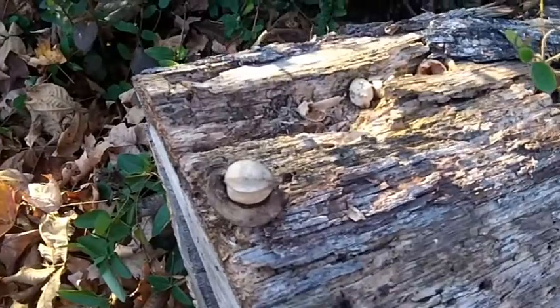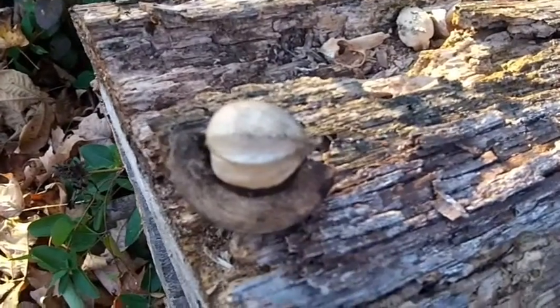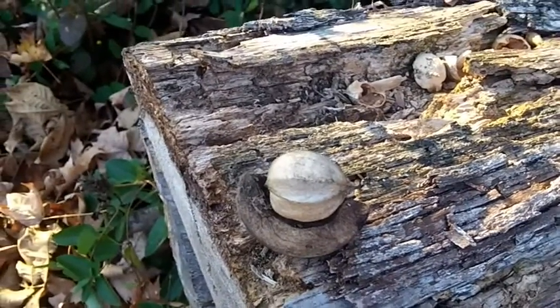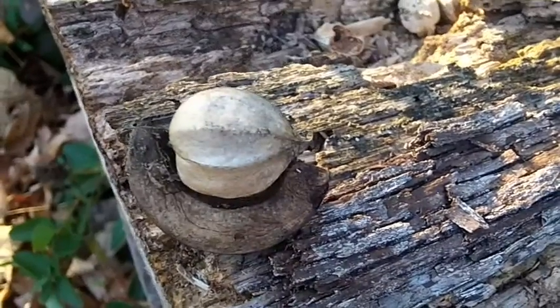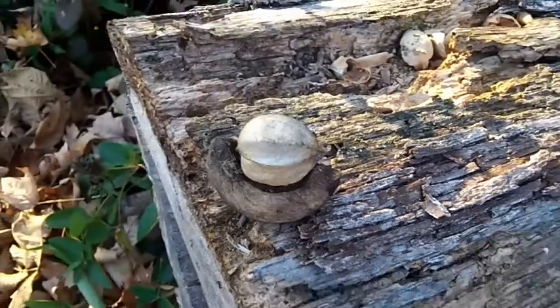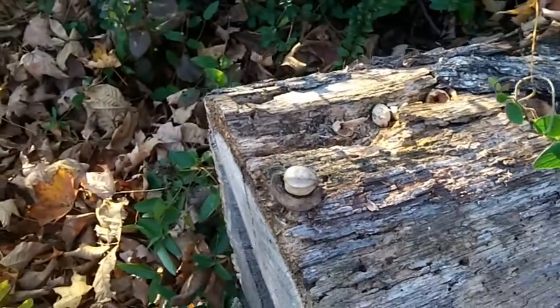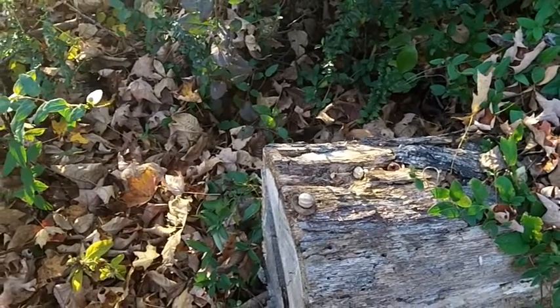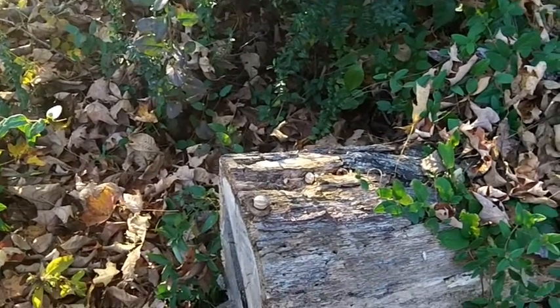I'm going to zoom in, or let me just go closer to it — and once it's broken open, that's what the hickory nut looks like. The small little nut inside, broken into two pieces, is used very much just like walnuts are used.